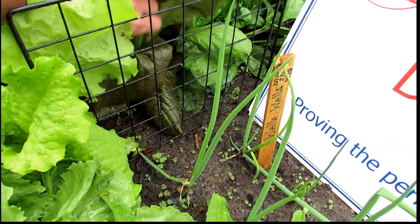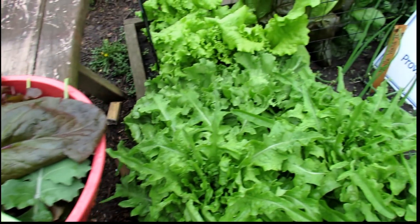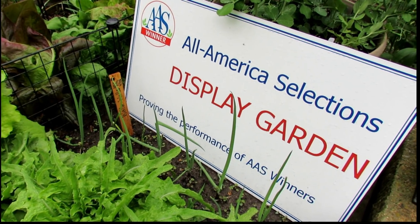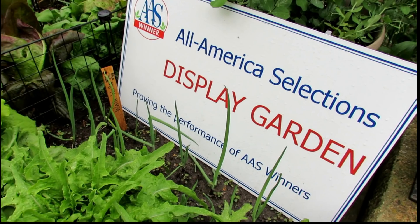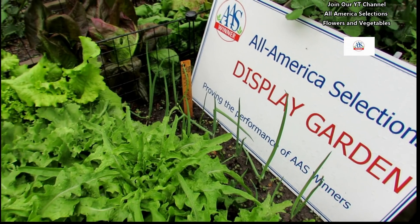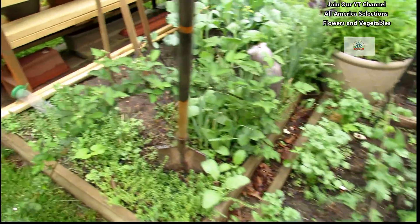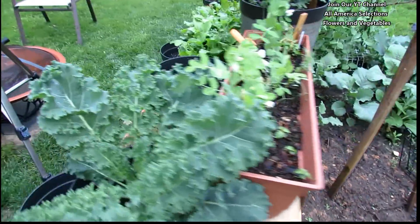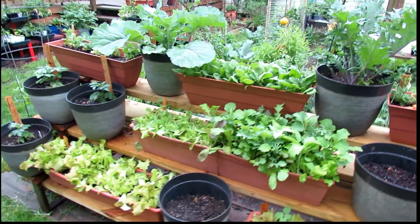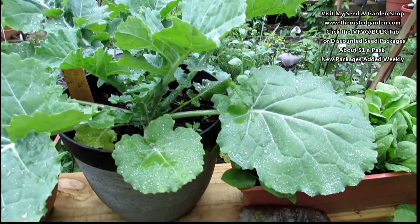Let's grab some of the red romaine. If you're interested in another YouTube channel, I'm helping All-America Selections build their channel — there are no ads run in front of them. As that's built up over the season, you can get the information you need without watching any ads. It's called All-America Selections Flowers and Vegetables. All the plants I'm showing you today you can pick up at my seed shop — click on the My First Vegetable Garden tab and find seed package deals where seed packs are well under a dollar a pack.